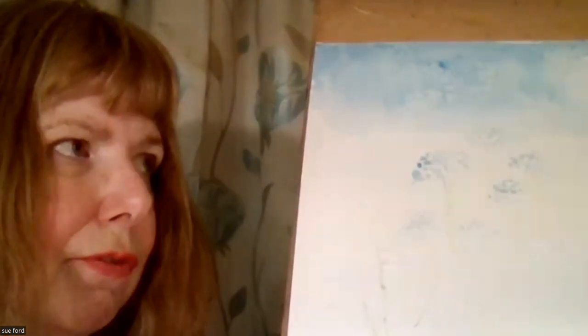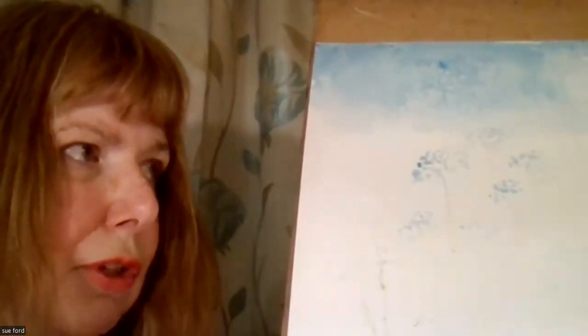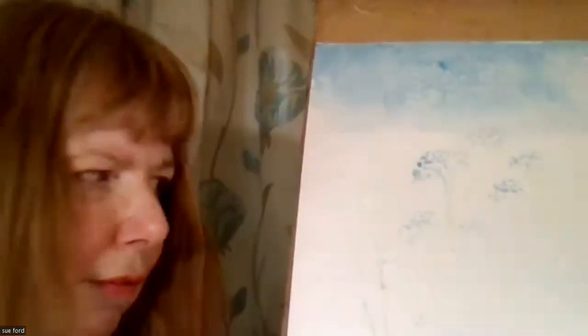Gesso is a primer generally used for putting onto canvases. If you've got a failed picture, you can actually gesso over the top of it and repaint the canvas or the paper. It's also very useful if you were to paint it onto a piece of cartridge paper. The bite from the pencil is amazing — you get a really strong tooth with it, so it's nice for drawing on top of, as well as building up these textures.